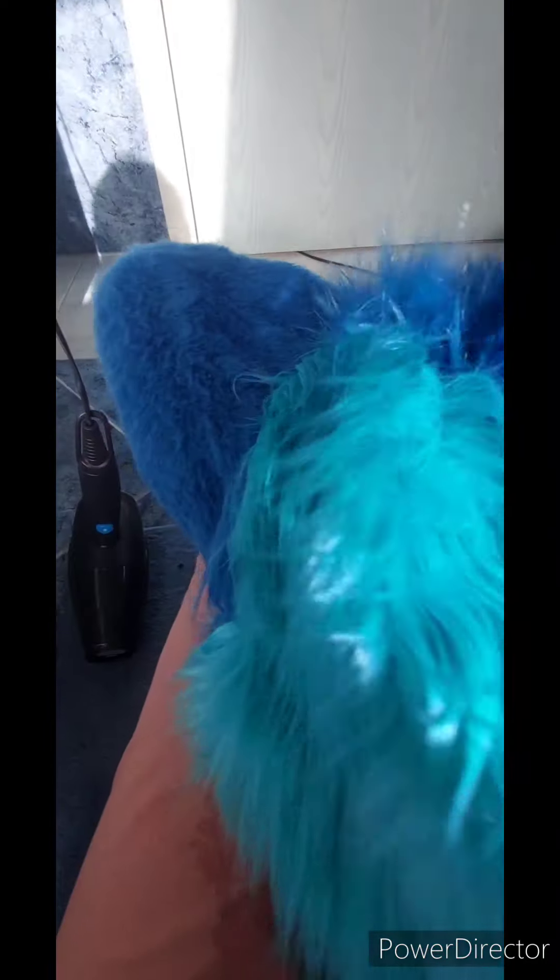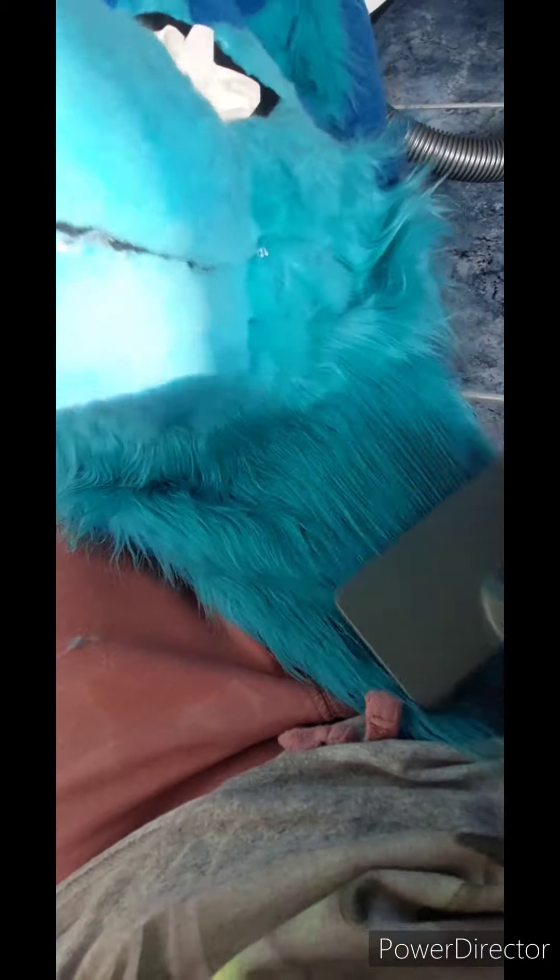She currently smells like carpet cleaner and lavender, which is a great combination. Here's the front of her, and this part is still wet. So I'm just going to blow dry it, brush it through, blow dry it again, brush it through until she's completely dry and back in the original state she was before she got wet.